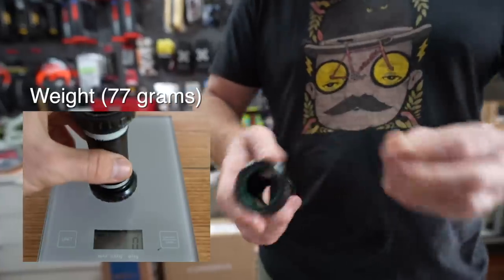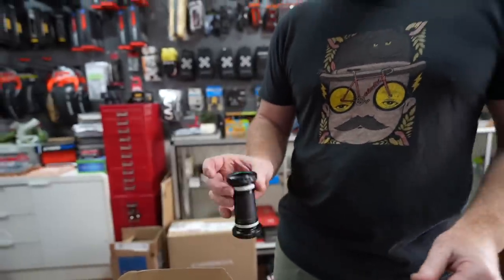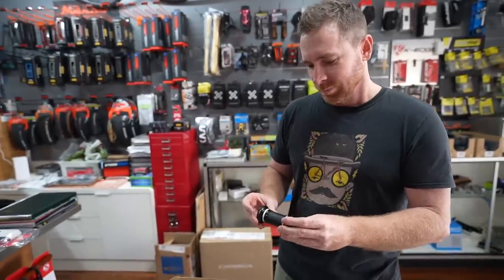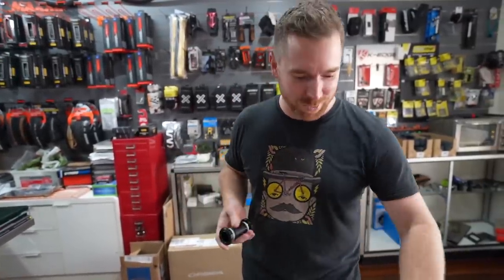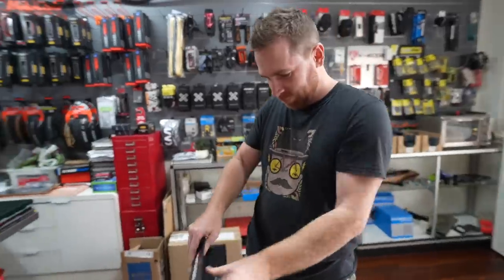This is the bottom bracket, which is basically very similar to a DUB bottom bracket. It feels all right, spins fine. A ceramic bottom bracket can get quite exciting when you unbox it. It fits in very nicely, even without grease.